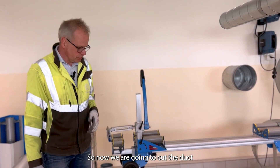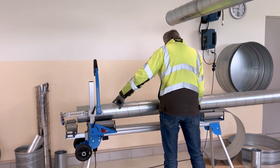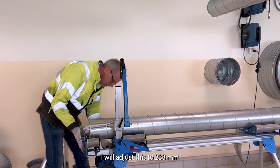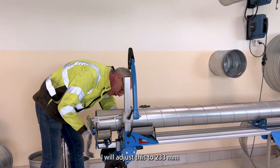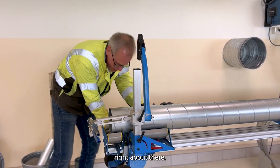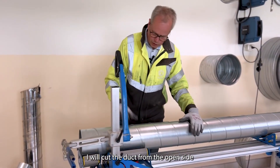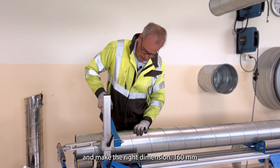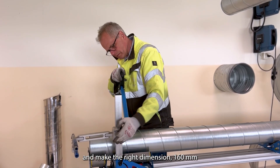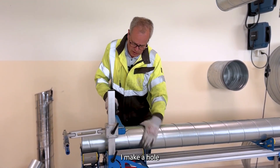Now we are going to cut the duct at 233 millimeters. I will adjust this to 233, right about there. I will cut the duct from the open side — I make a mark, check the right dimension is 160, make a hole, and make a line.